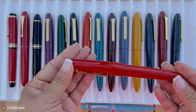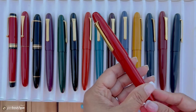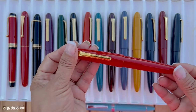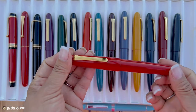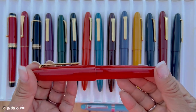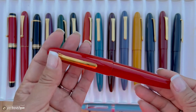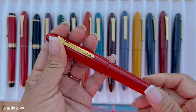The urushi lacquer is hand-coated 12 times and then kept in high humidity to get a beautiful finish which is durable and waterproof. The one I'm holding here is a cherry red — one of my favorites. Each pen takes two months to make.